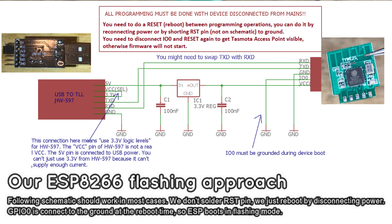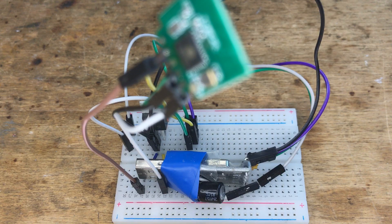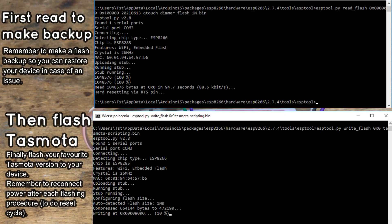Now on your PC use the esptool Python script to first make a 2MB backup of the firmware and then flash Tasmota to your device. The read and write commands are shown on the screen. Remember that you have to reconnect power after each flash operation. Then you can check if the Tasmota access point shows up, but first you must disconnect IO0 from ground and reconnect power.